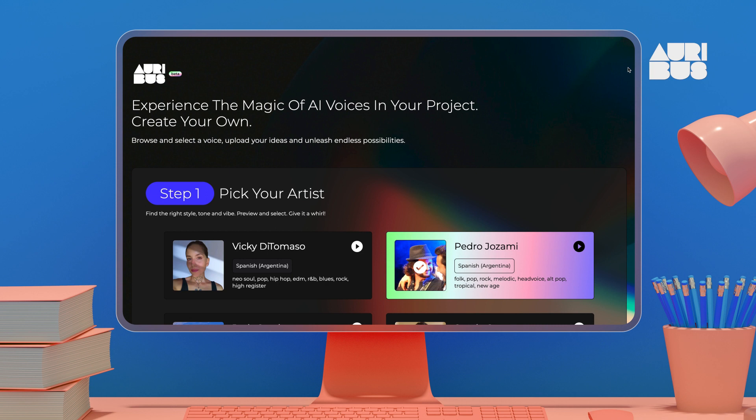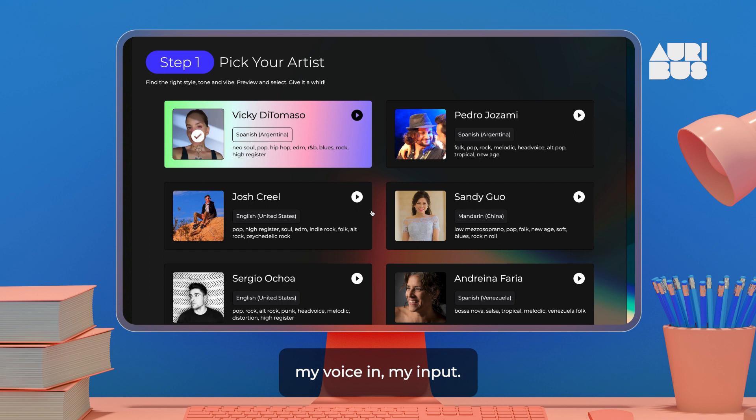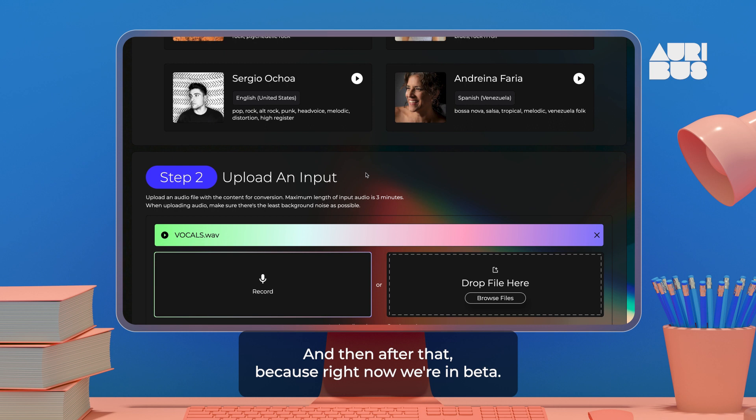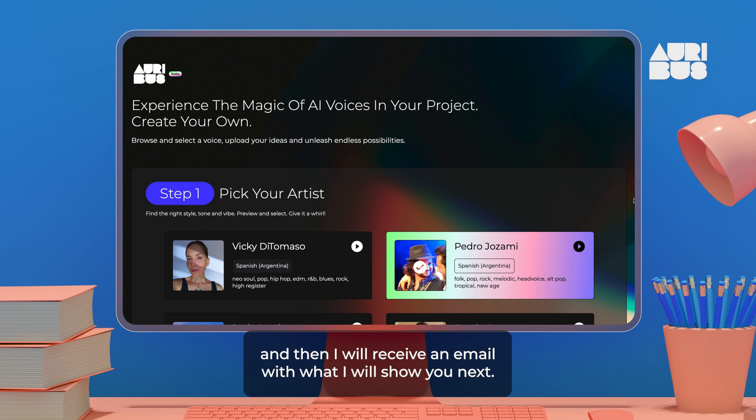Now I'm going to put my vocal on, which is just a rough scratch vocal. This scratch vocal track will be the input for the Oribus. Now that we're here on the Oribus platform, I'm going to preview the voices and select the one I like. I'm going to be dragging and dropping my voice as my input. And then, because right now we're in beta, I'm going to type in 'free' and put in my name and email, accept, submit, and then I will receive an email with what I will show you next.